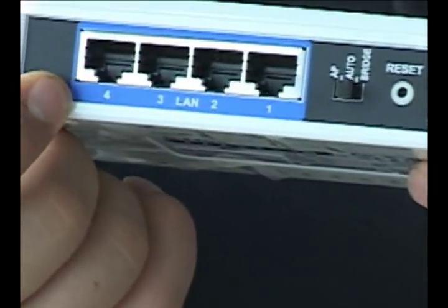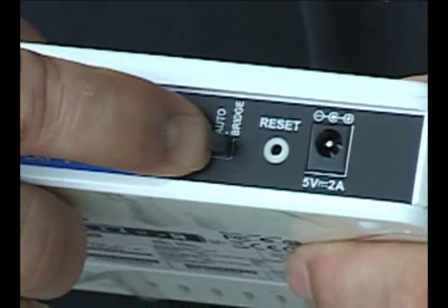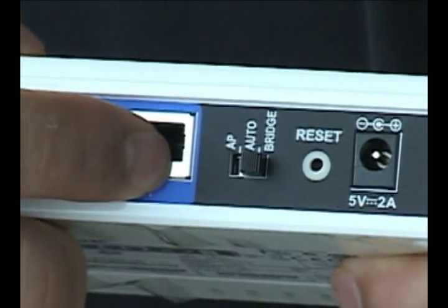What's cool about this product is it's a multi-port 802.11n bridge or access point. It has four ports here that you could plug wired devices into, and then on the back there's a little switch that you can switch it from being a bridge or an access point.